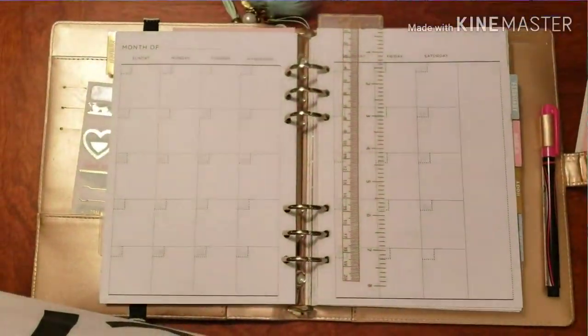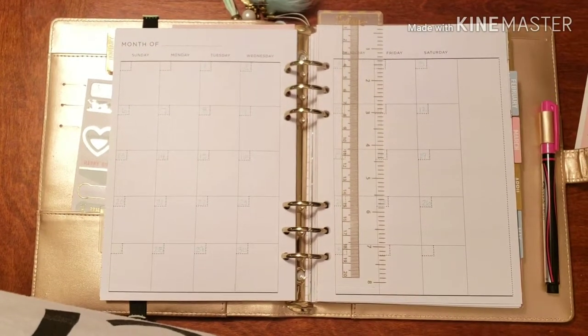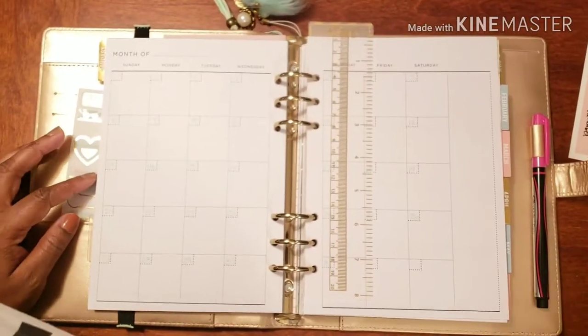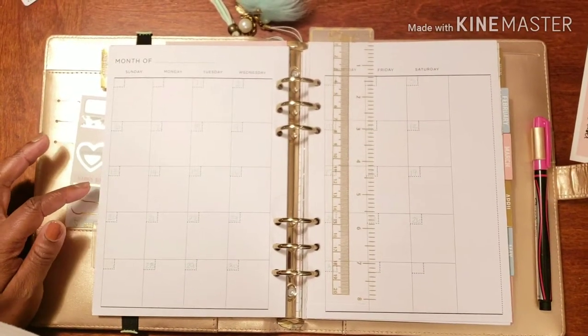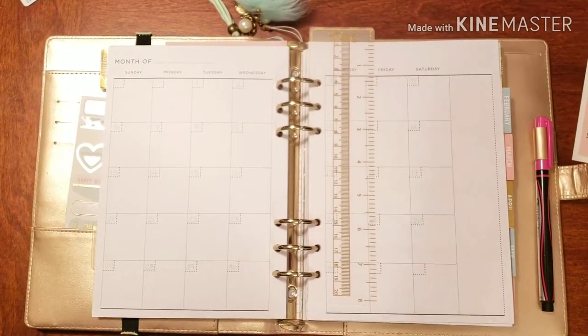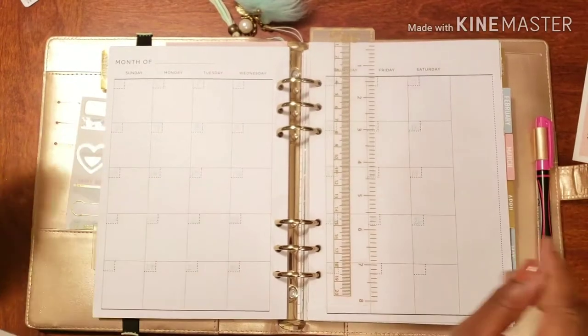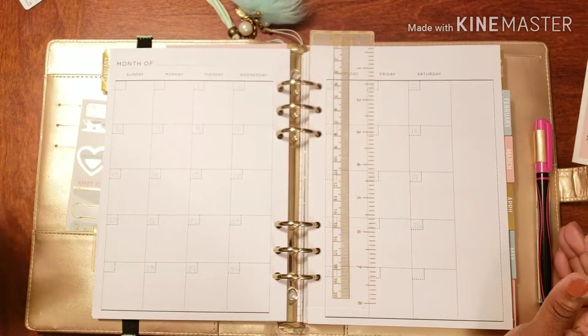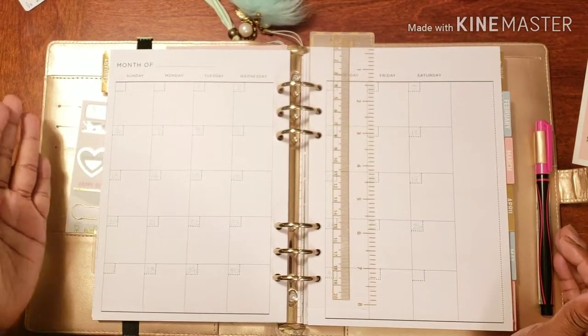Hello and welcome back to Plans on Planning! Happy New Year, happy 2019, welcome into the new year! Here we are in my social planner.